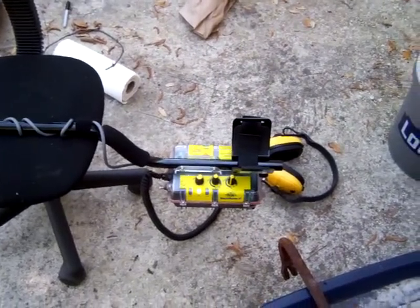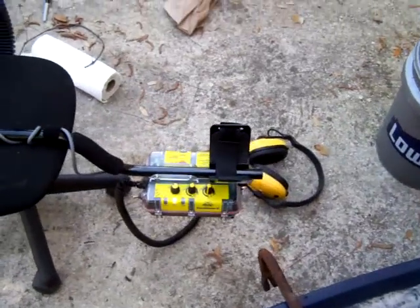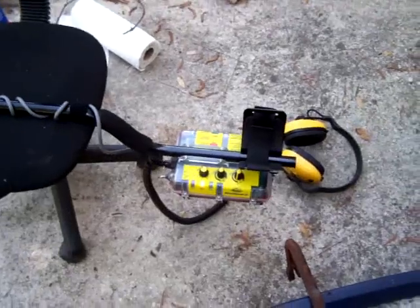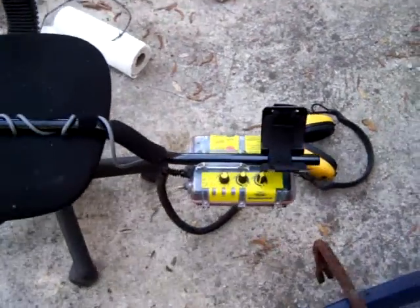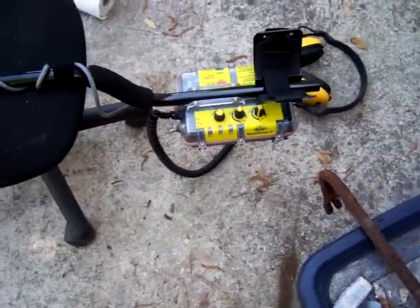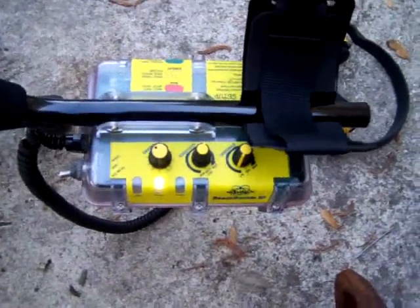Before I cover anything else, I just wanted to post this — this is my new machine. It's a Whites Beach Hunter ID 300, straight out of the box.